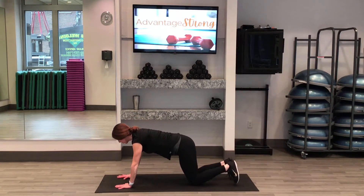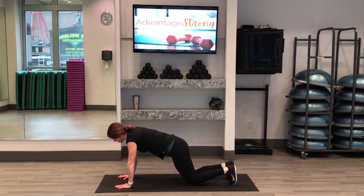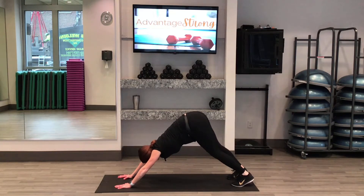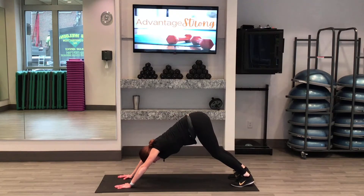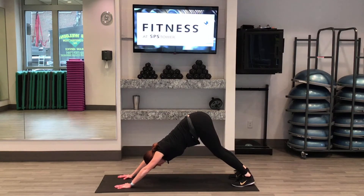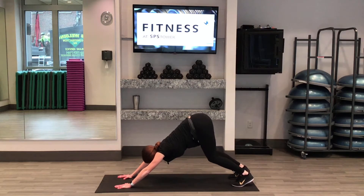We're going to do a down dog for just a couple breaths. Tuck your toes under so they're touching the mat, then pick your knees up off the mat. Send your hips up and back. Try to press your heels down towards the floor — they don't need to touch. Just press them down so you feel a stretch through your calves, maybe your hamstrings, and your lower back as well. Great job.